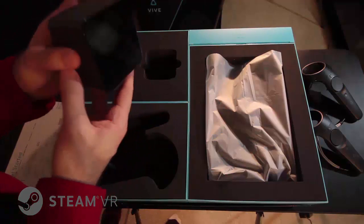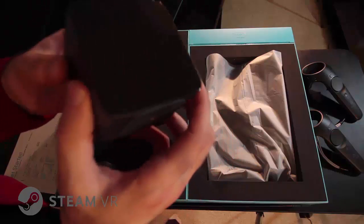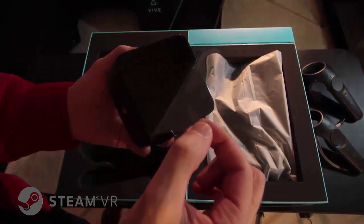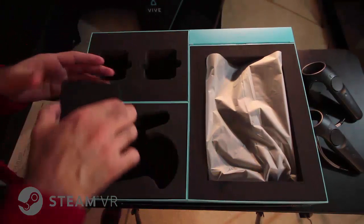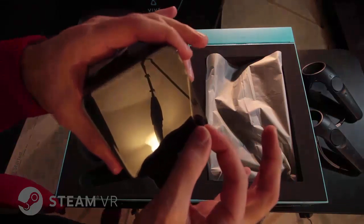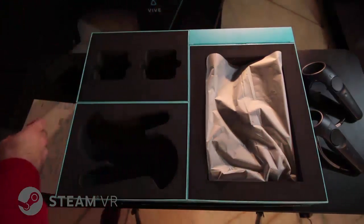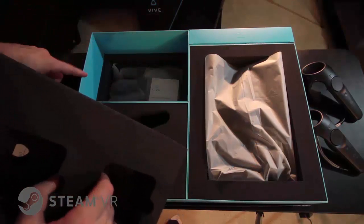Look at that thingamabob. I have no idea what this is — must be a sensor of some sort. They'll take out the next thingamabob. Oh cool, there's more peripherals in there.